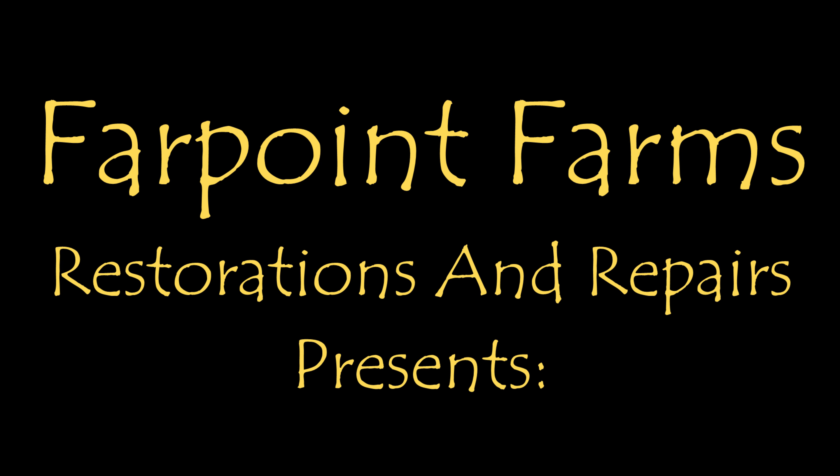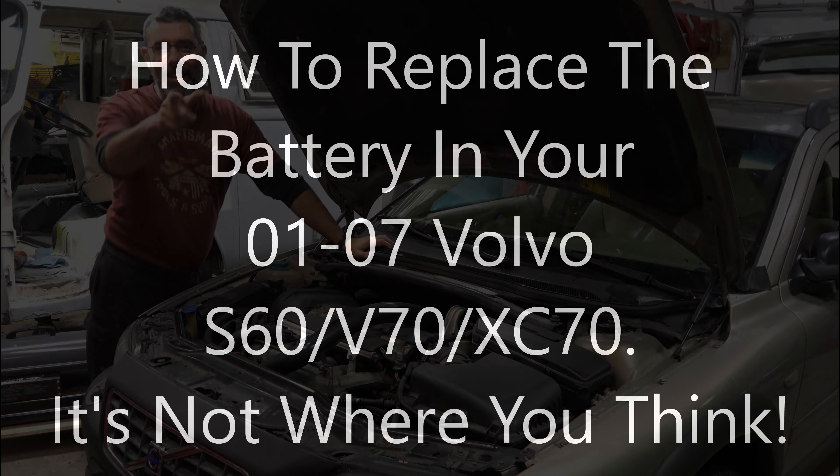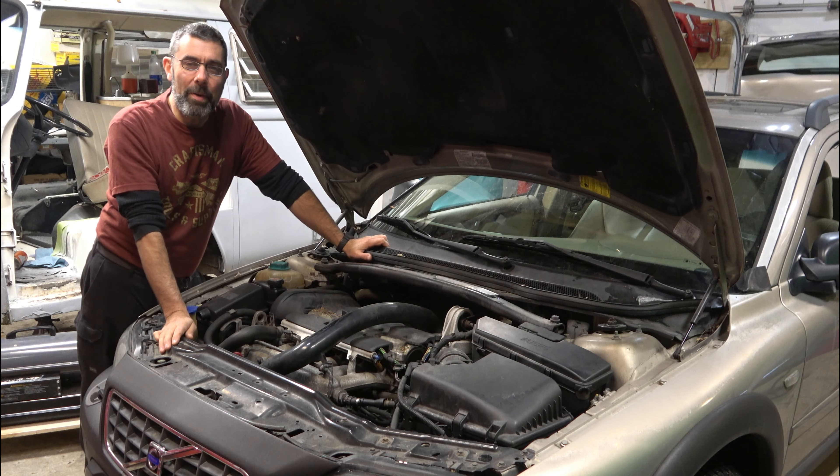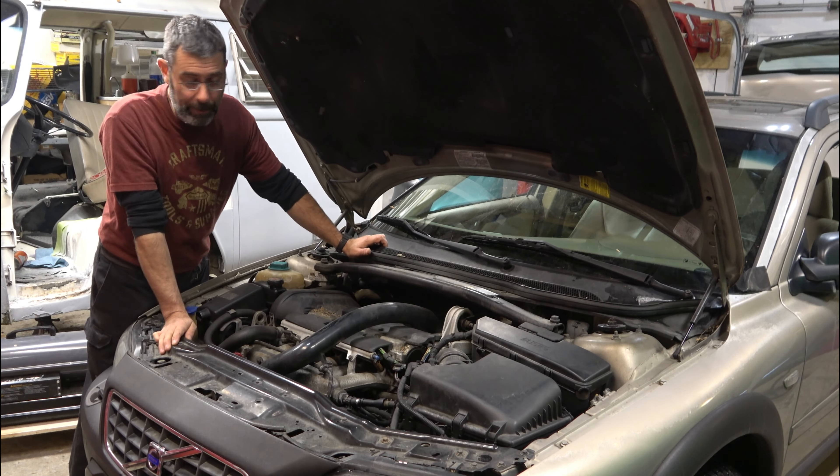There's always something that needs a little fixing on Farpoint Farms. Hey guys, it's Eric here at Farpoint Restorations and Repairs. Tonight a relatively short video, but one that probably will save somebody somewhere along the way, so I make this video for you.